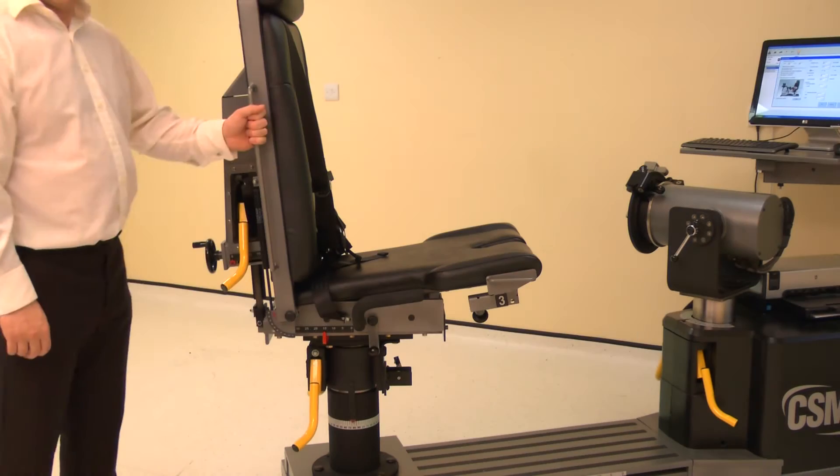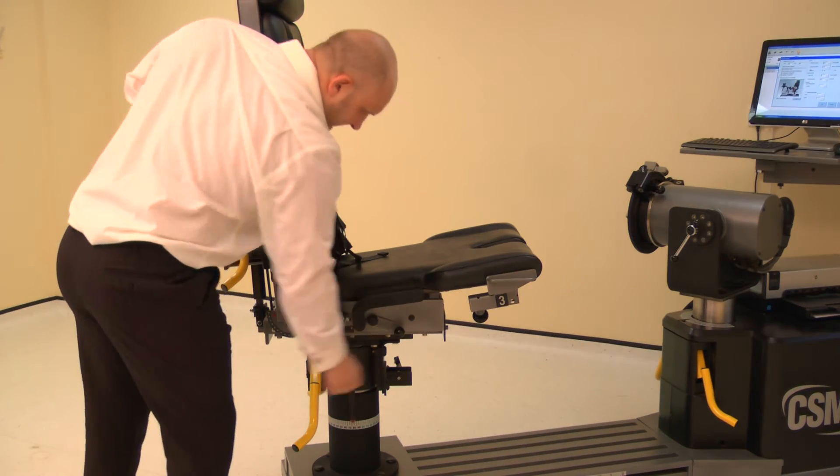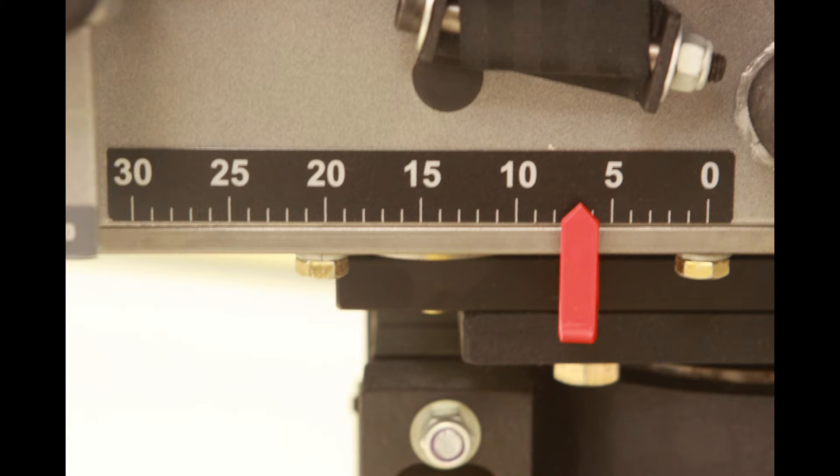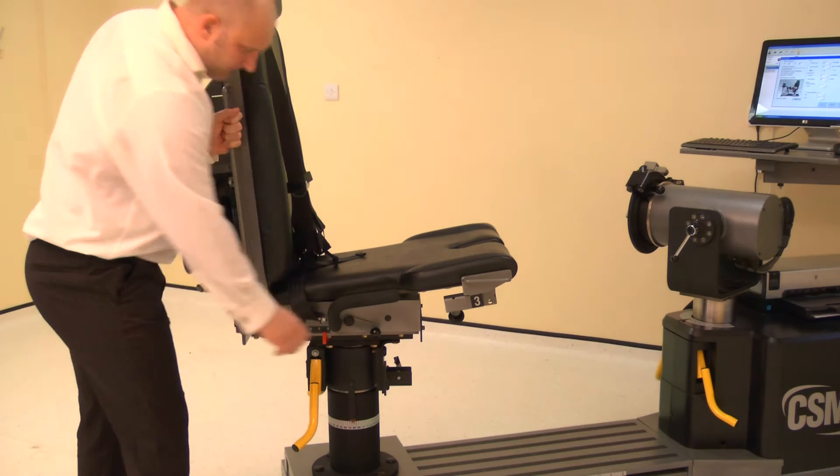The chair fore-aft is altered by raising either locking handle, then slide the chair bottom forwards or backwards. Adjust the fore-aft to position 7. Lower the locking handle to secure.